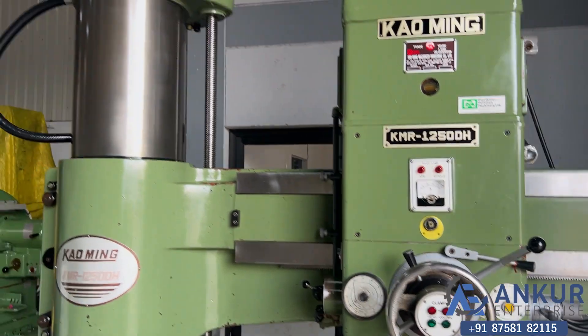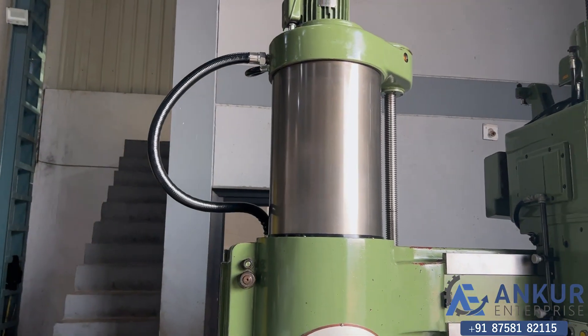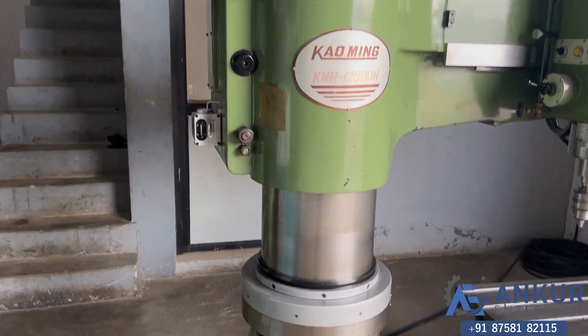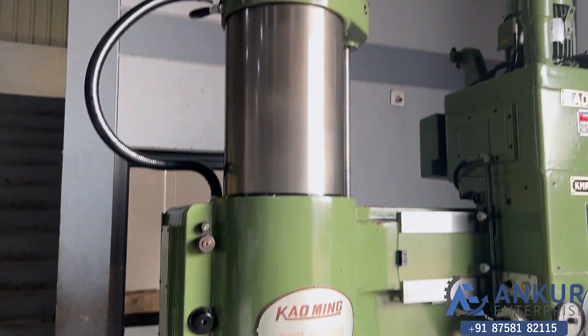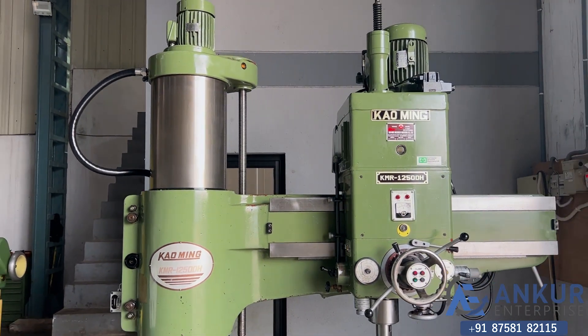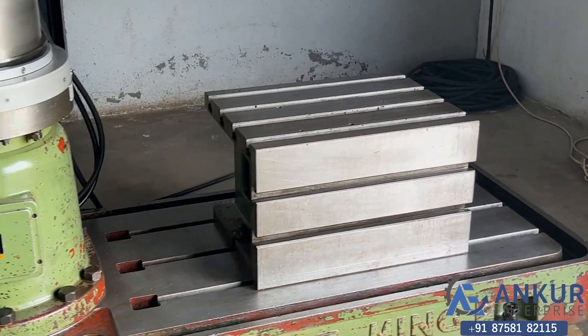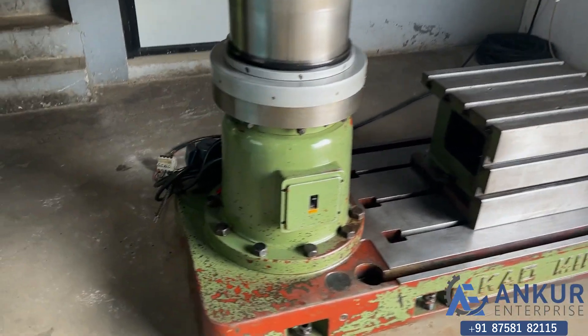You can also see the column of the machine — it is also completely scratchless. The machine is complete with its box table and coolant pump.